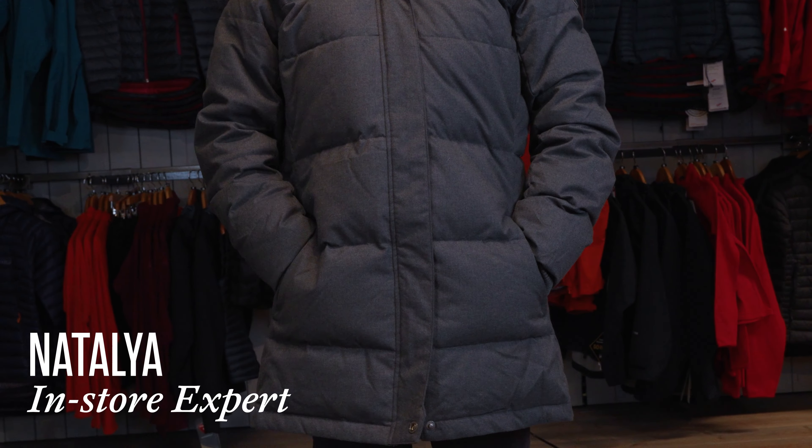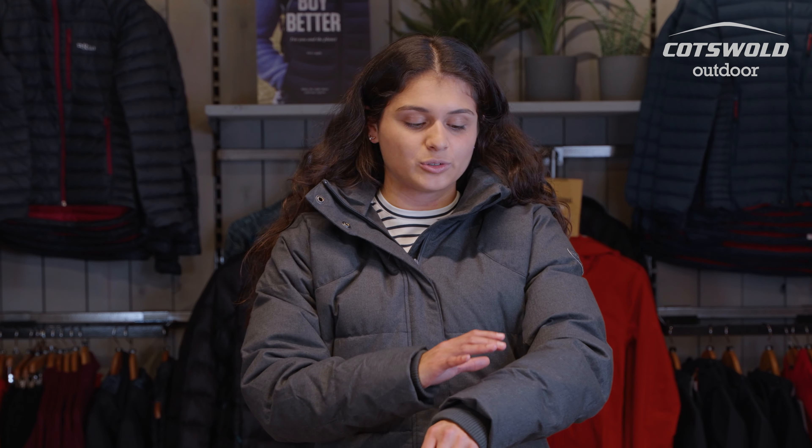Hi, I'm Natalia from the Cotswold Outdoor Store in Horsham and I'm here to talk to you about the iCucho Women's Urban Heat Down Parka. For the materials of this jacket, on the outside main body you've got 100% polyester, on the lining as well you've also got 100% polyester. The actual down insulation filling is 80% down to 20% feathers and it's also a 600 fill power.